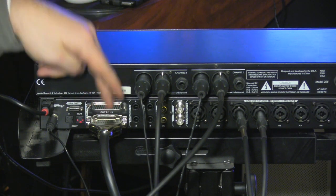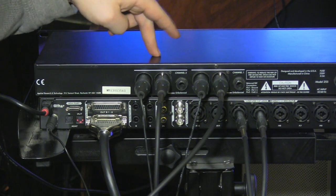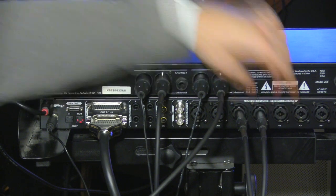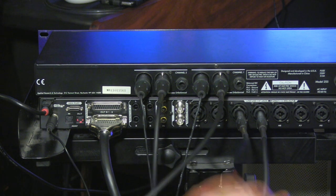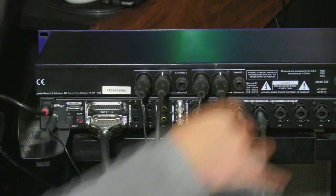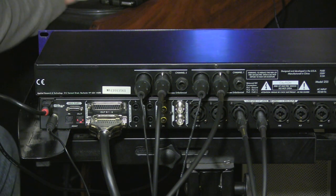Let me recap. I go out of outputs 9 and 10, into the stereo left and right inputs of the compressor, which corresponds to 9 and 10 in our workstation. Then I go out of the compressor, and that feeds back into the line input of the interface at channels 9 and 10. On the Orion Studio, a big note: you have to use a quarter-inch cable to run a line signal back in — it says right here, 'Line: use quarter-inch jack only.' If you try to run it back in with XLR to XLR, you're going to have serious re-preamping issues and distortion.